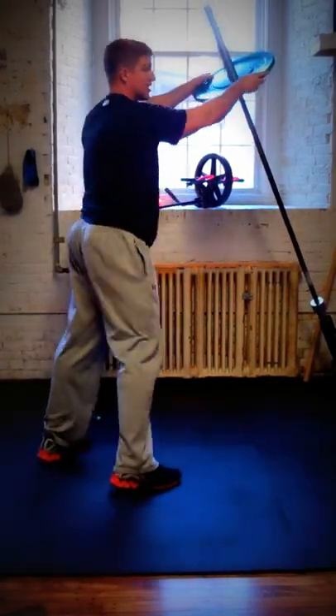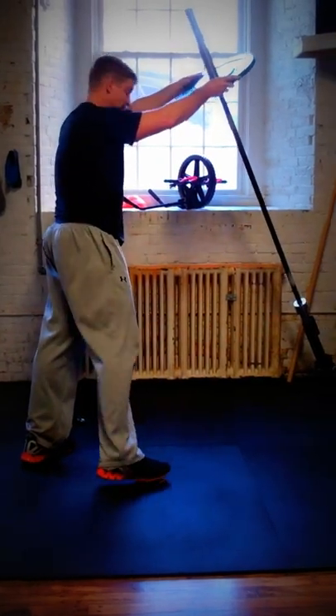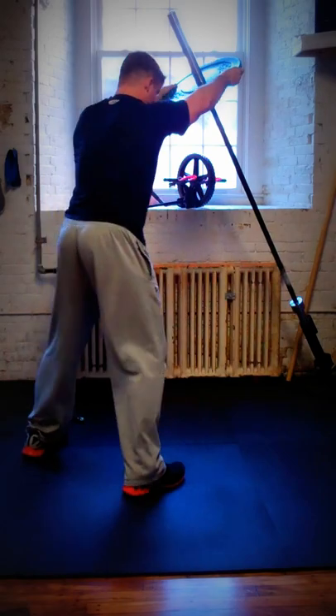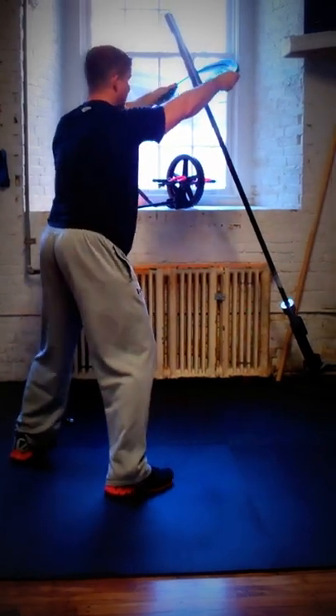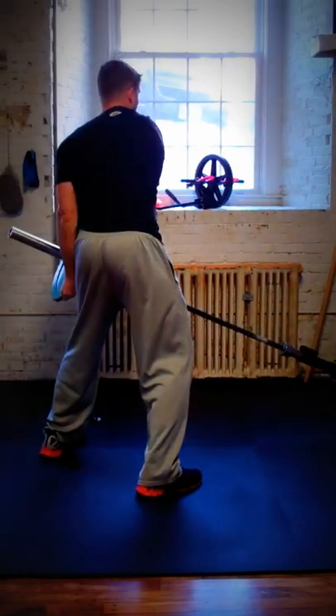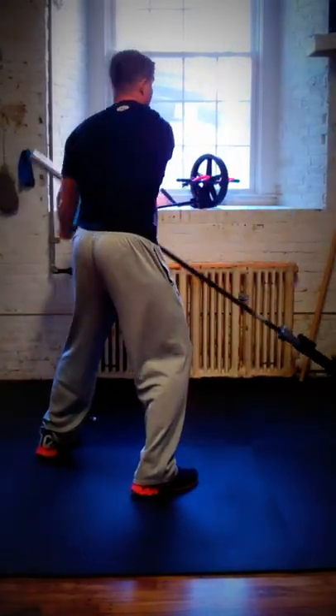From here I'm going to grab this plate — it's a 10-pound bumper plate. Not too heavy, but the exercise I'm going to do is pretty rugged so it doesn't take much weight. Knees bent, chest up, and I'm going to rotate — like I'm steering a big steering wheel. I'm going to rotate the bar hip to hip.